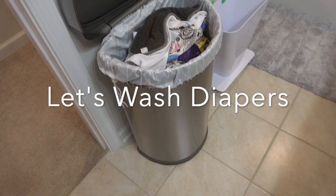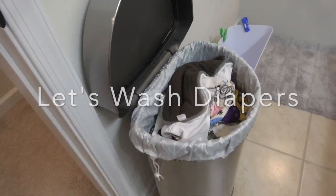We have a large garbage can of diapers. We're going to take these to the washer machine.